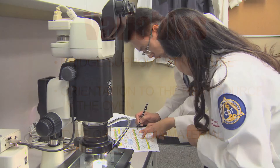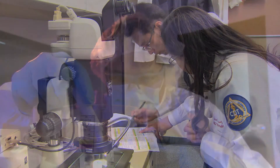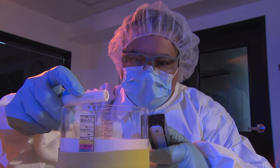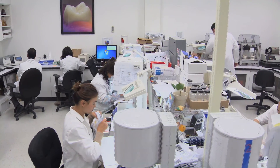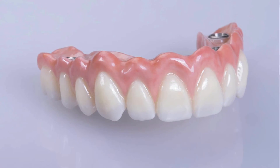Armed with this scientific data, we can make more reliable suggestions on what materials to use and what methods to employ to ensure the fewest errors are introduced during the sintering phase of zirconia prosthesis fabrication.